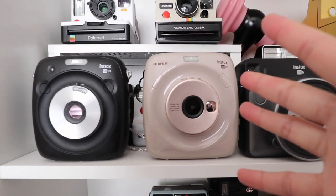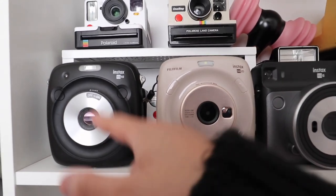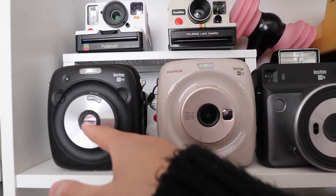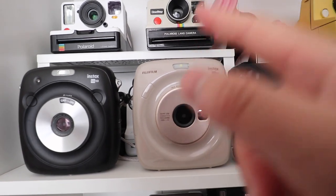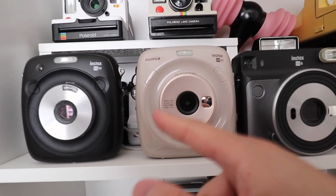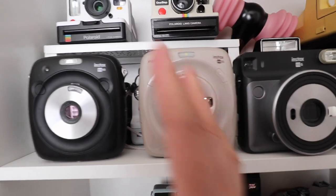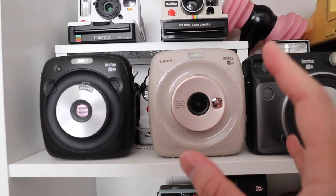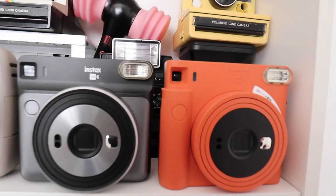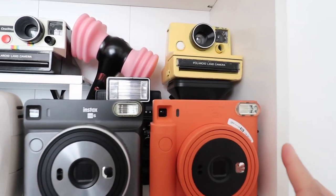The video feature doesn't really make a difference for me. I also like the SQ10 because the lens is a little bit wider — it's a 28.5mm lens as opposed to the SQ20's 33.4mm lens. They're both f/2.4, so a lot of the stuff will be in focus and you don't really get that bokeh effect. Moving on to the analog SQ models — I have the SQ6 and the SQ1, which was released this year.